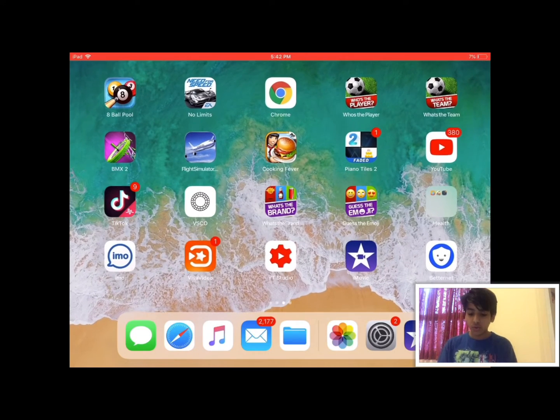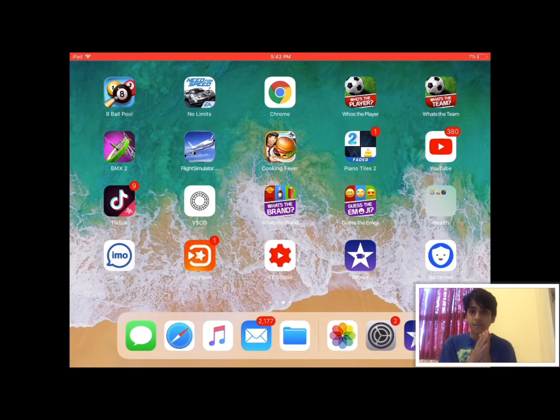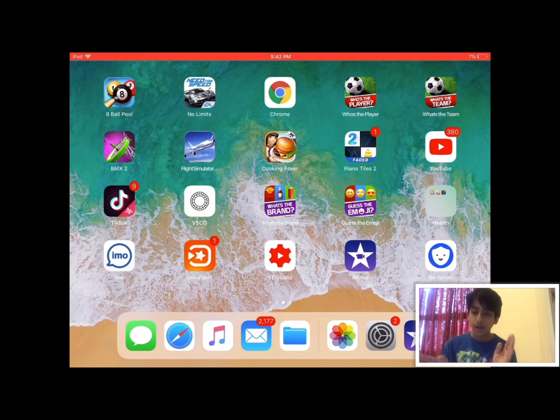Okay guys, I just showed you how to screen record your iPad. Now I'm going to show you how to put a facecam on the side of the video.